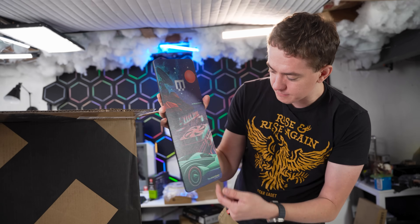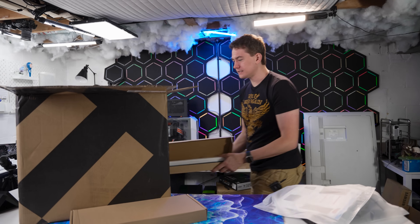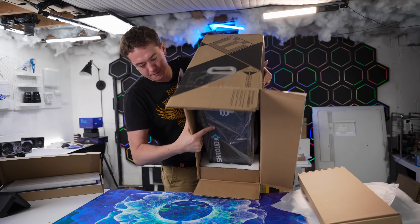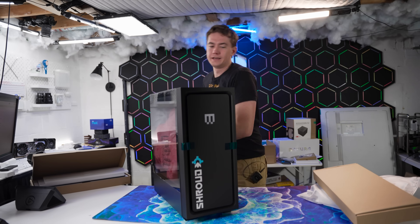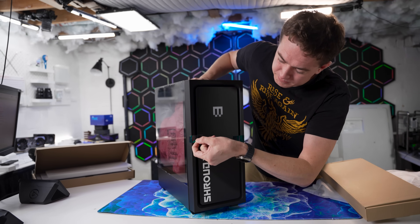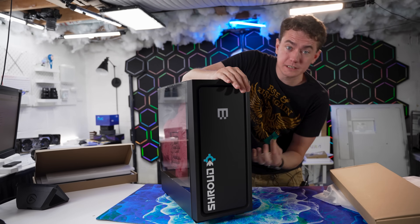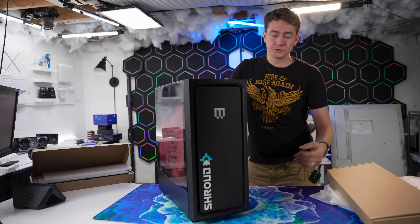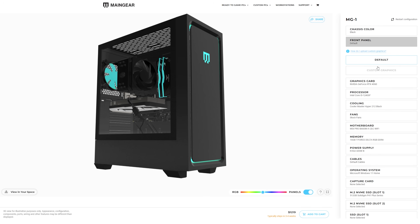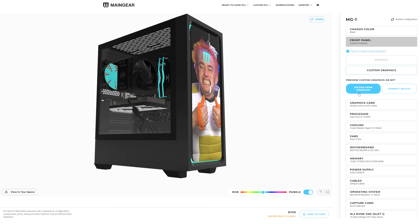It's like a cyberpunk city with a heatsink fan and RAM in the background — I love this. But now let's take a look at how this PC looks right out of the box. It's got a big computer in here. And here we have the actual Shroud Edition with the front panel. It does have some tape adhering it so it stays in there during shipping. But in case you don't want the Shroud Edition and want your own, Main Gear lets you customize your own artwork.